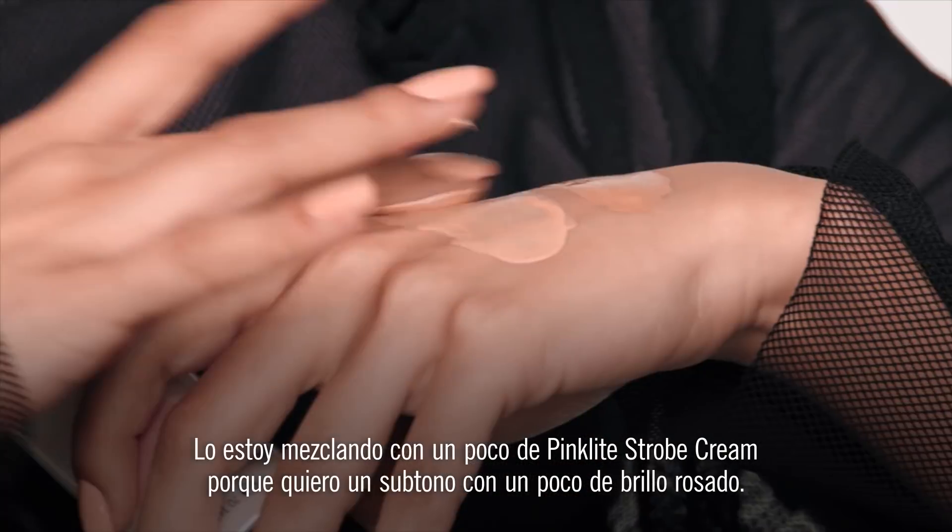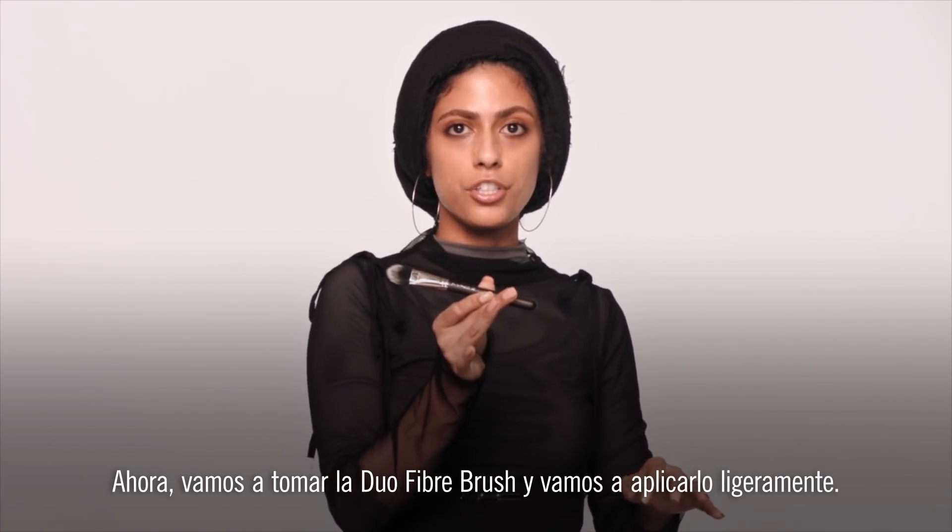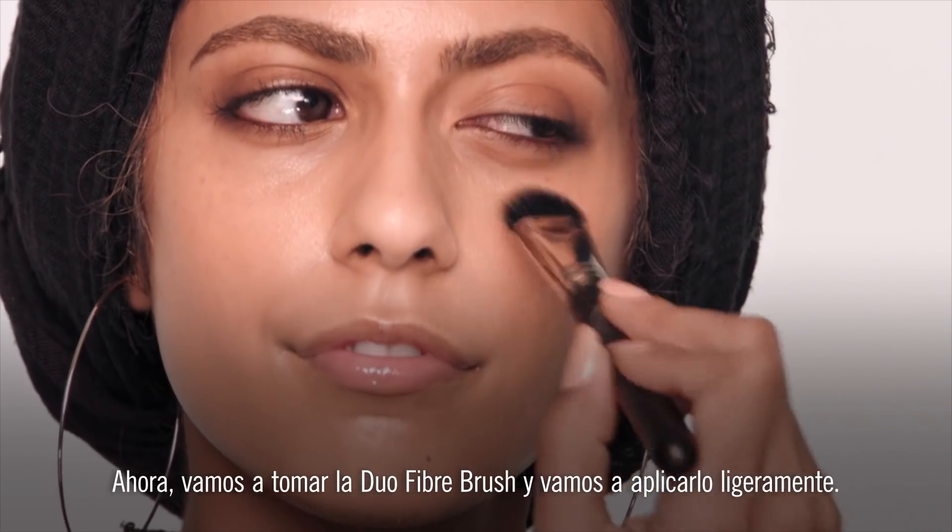So I'm mixing in a little bit of the pink light strobe cream, because I want a little bit of a pinky, glowy undertone. And then we're going to take a duo fiber brush, and we're going to slightly buff that in.